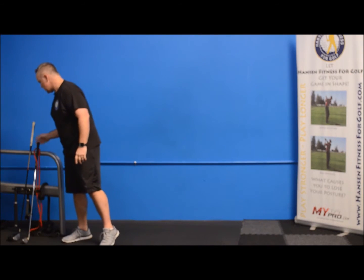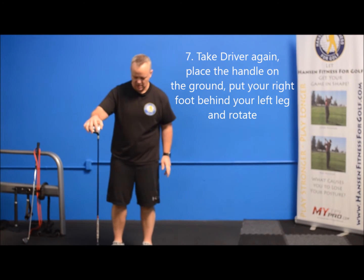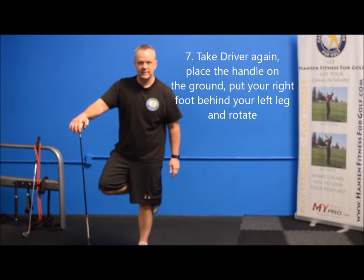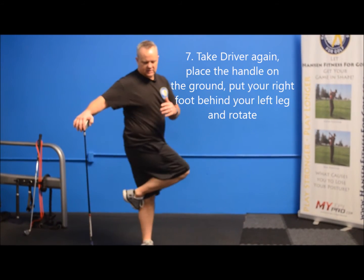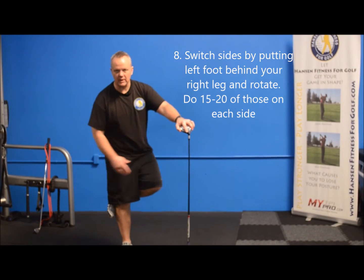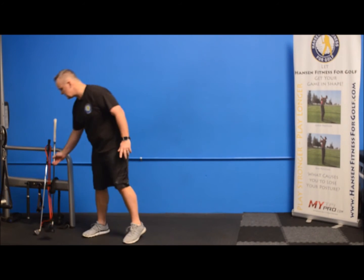Once we've done that, we're going to take the driver, hold on to the head of the driver, and put the handle down in the ground. We're going to put our right foot behind our left leg and rotate around that — this is a great stretch to get that hip. If you're a right-handed golfer, you're going to get that lead hip stretched out. Then we switch sides: right leg, left knee going around. I recommend 15 to 20 of those — a great exercise to get things going.